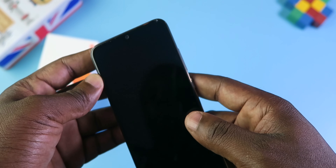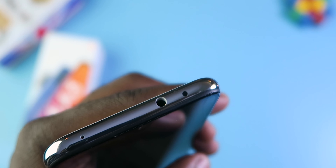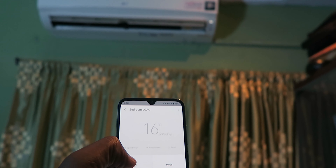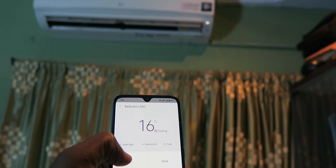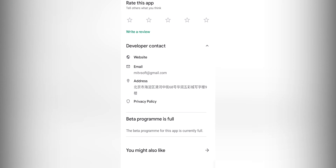On the right side, you have the power button and the volume buttons. On the top, you have a mic, the 3.5mm audio jack, and an IR blaster, which happens to be one of my favorite features of this phone. The IR blaster can control your AC, your TV, and any other device that uses an infrared remote. You will have to download the Mi Remote controller app to use it.